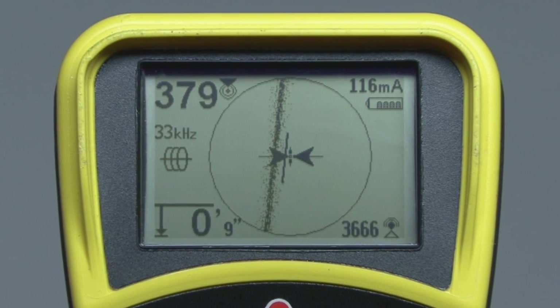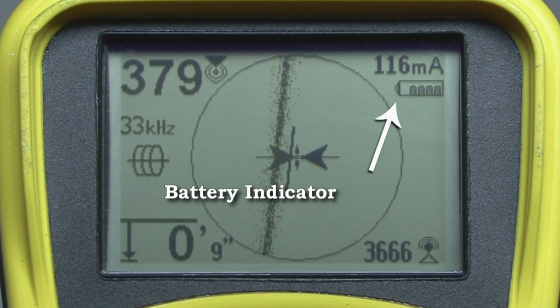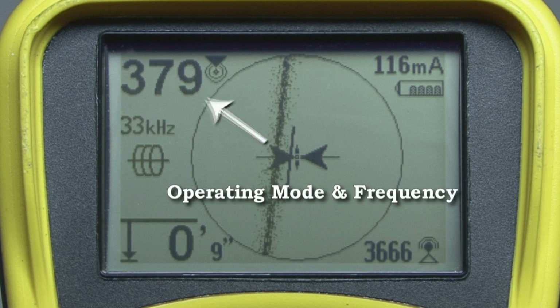Let's look at two display items now. In the upper right portion of the display, you'll find the battery indicator. The icon will be completely filled in when the batteries are new and will gradually empty as the batteries become discharged. On the left side of the display, you'll find the operating mode and frequency indicators. The number tells us the receiver is set to 33 kHz, and the icon tells us that this is an active line tracing frequency for use with a transmitter.